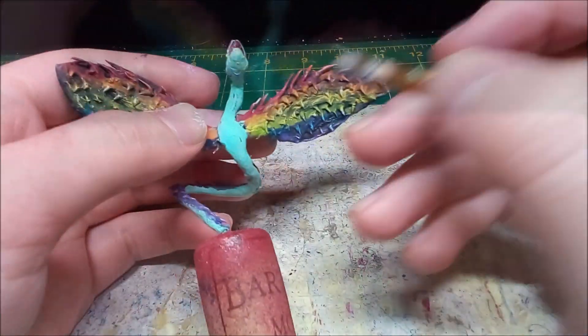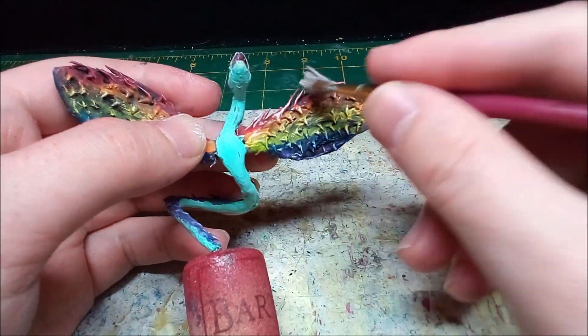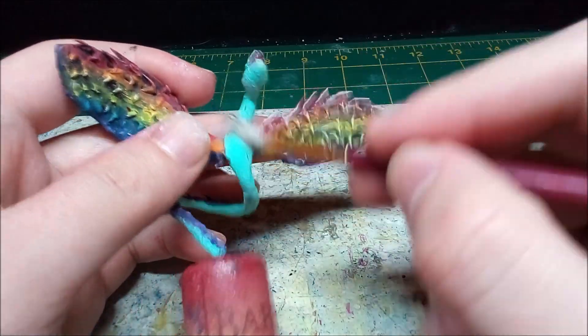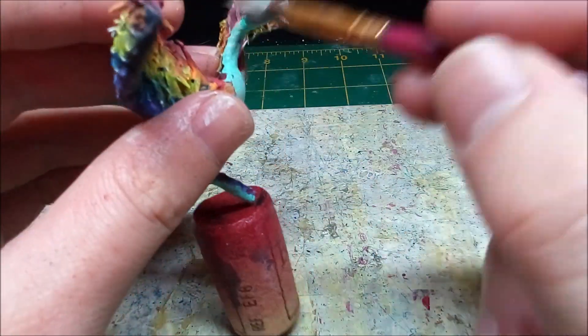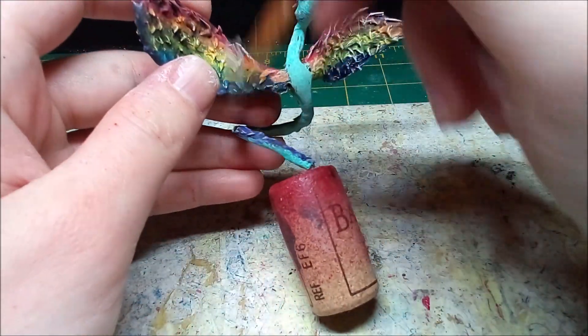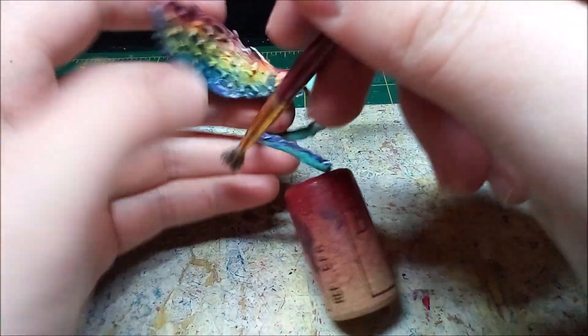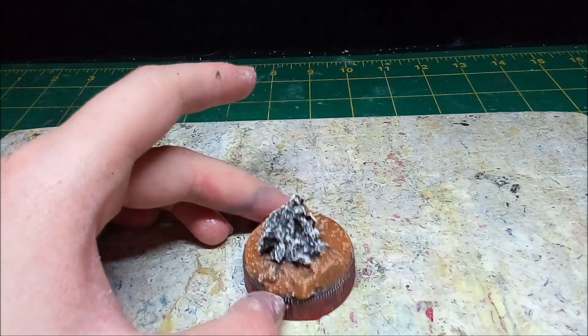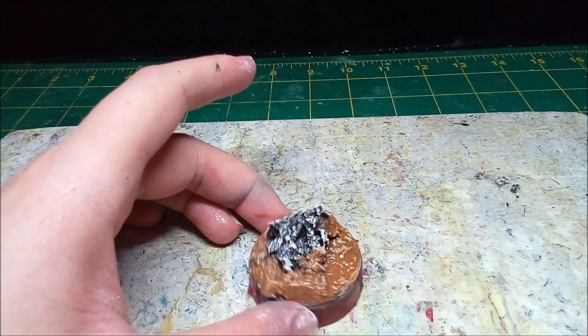To help blend everything together, I lightly dry brush the mini with an off-white. As I put the mini aside to dry, I paint the base brown. Since there's so much texture on the base, the undercoat works very well with the glaze.